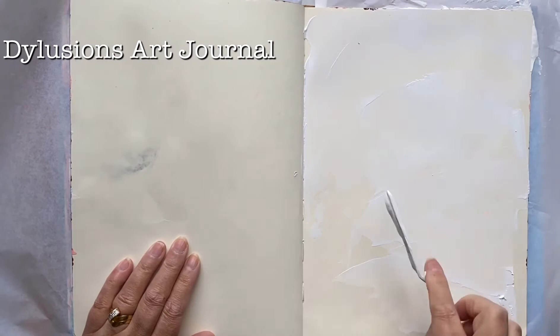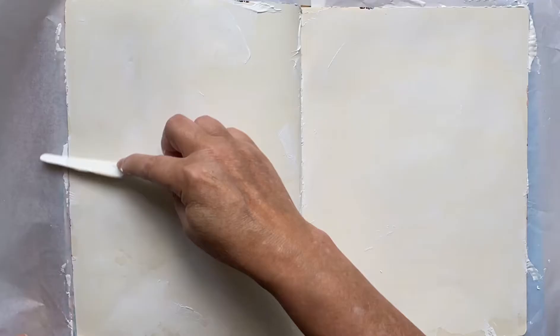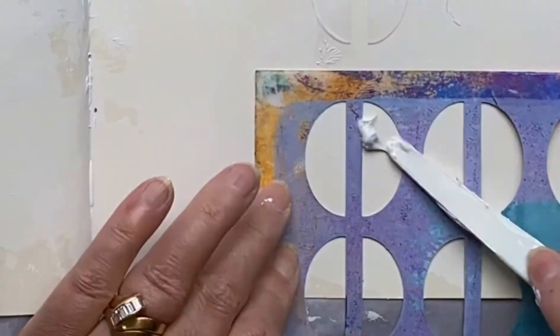I've taken some white gesso, and here I'm putting some deli paper behind the page so that my pages don't stick together. I'm using a plastic palette knife to scrape the gesso on really thinly. If you only use a small amount and keep scraping, the page can nearly be dry as soon as you're finished. Now I'm using the molding paste and my Duality stencil, which is just some half circles.